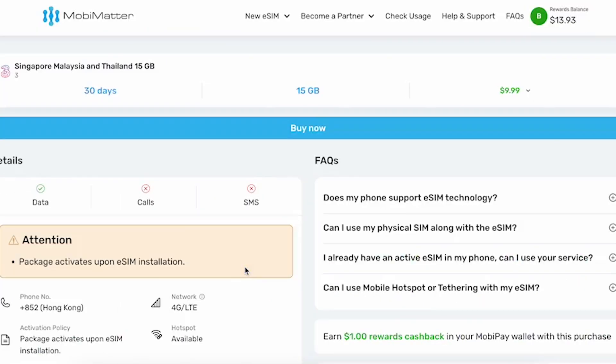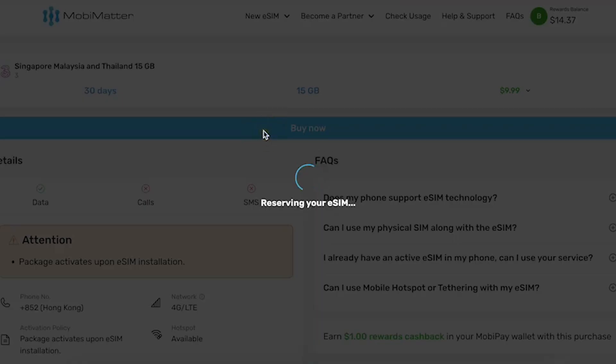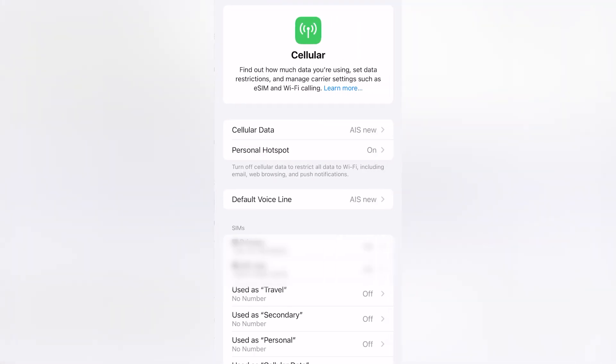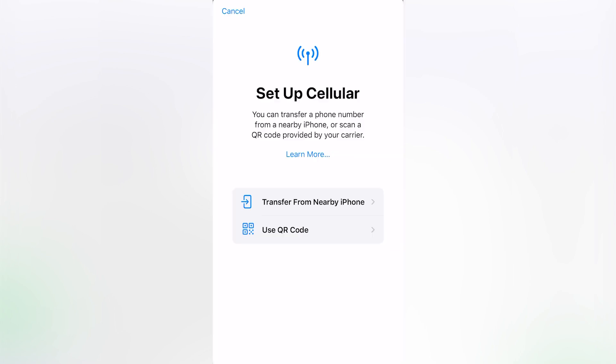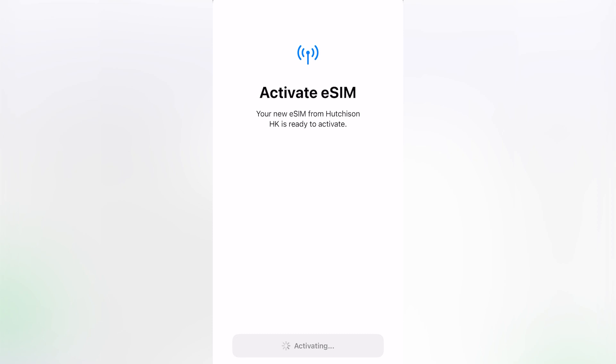So if you plan on traveling to two or more of these countries, this is a very good deal as you can use one eSIM in multiple countries. After the purchase is completed, we just add another cellular plan to our phone and choose eSIM, then scan the QR code and wait about two minutes. You do need a stable internet connection during that time, so it's better to purchase the eSIM before your trip — at home or in a hotel. It also works at the airport, but you really need a stable internet connection to activate the eSIM.